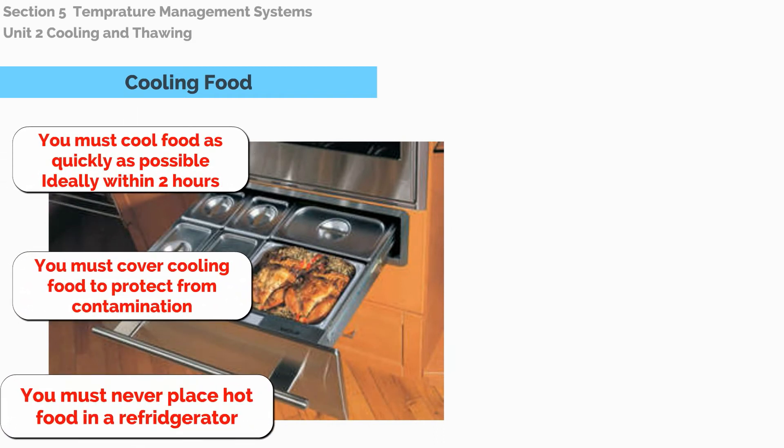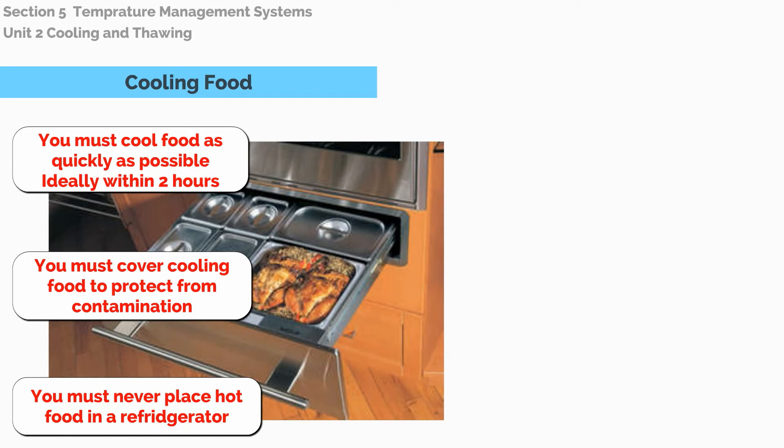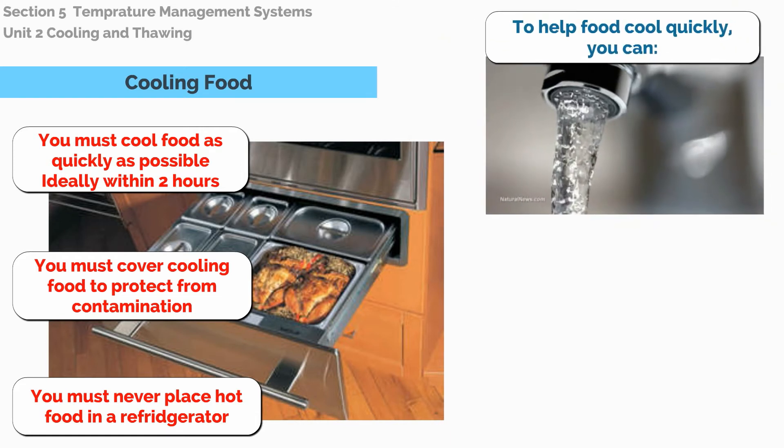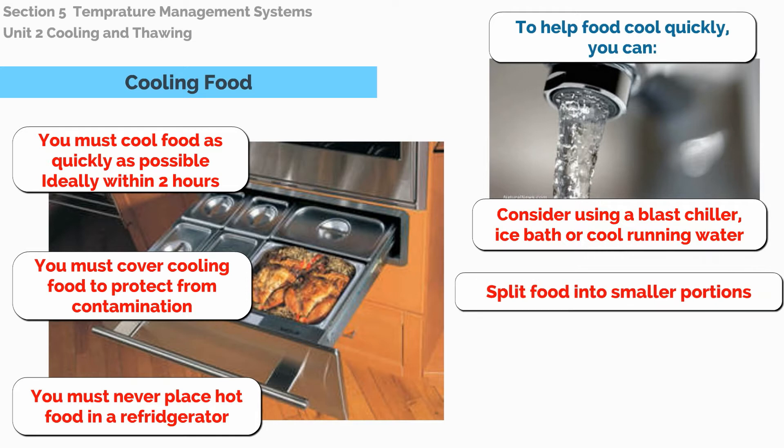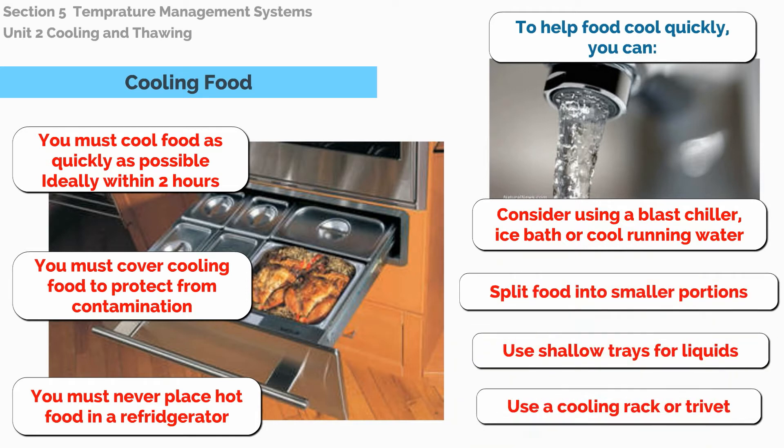You must cover cooling food to protect from contamination. You must never place hot food in a refrigerator. To help food cool quickly, you can consider using a blast chiller, ice bath, or cool running water. You can split food into smaller portions, use shallow trays for liquids, or use a cooling rack or trivet.